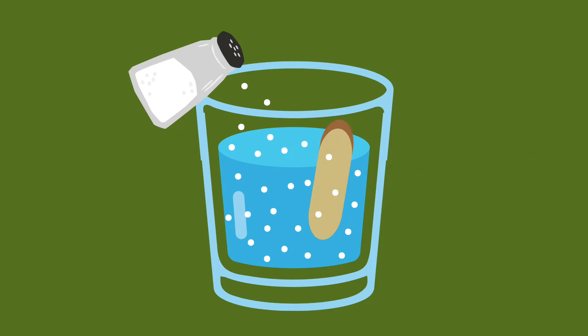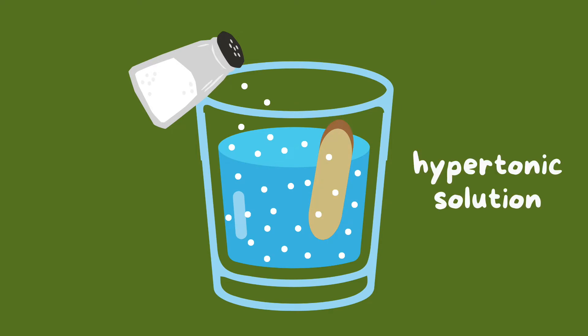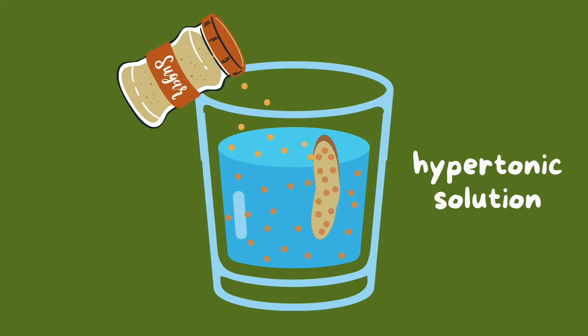We would call the salted water a hypertonic solution because it has the higher concentration of solute. This caused the water to move out of the potato cells and into the cup to try to balance out the concentrations. With less water in the cells, the potato is more shriveled and bendy. The sugar solution is also a hypertonic solution that draws water out of the potato, but it draws out less water because there is already sugar in the potato, making the sugar concentrations between the cells and the water in the cup more similar.